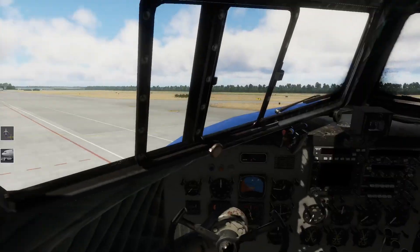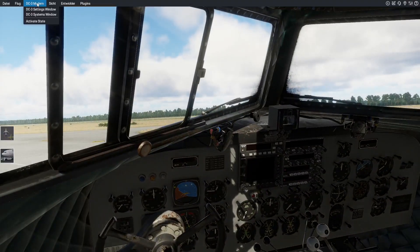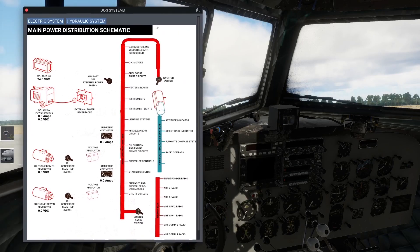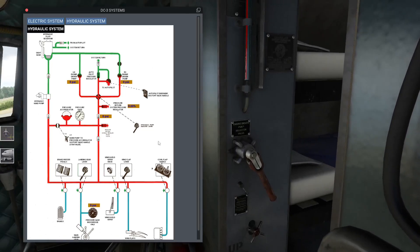Der Sprit reicht uns heute für den Start. Wir schauen uns hier noch an - ihr habt noch ein System-Window, da könnt ihr euch nochmal die Systeme anschauen: elektrisches System oder das hydraulische, auch sehr interessant für euch. Hier gibt's natürlich noch Hebel, die man umlegen kann. Zum Beispiel dieser Hydraulik-Pump-Selektor-Lever - da kann man hier noch umstellen und sieht, welche Systeme wie versorgt werden. Da kann man sich das im Detail nochmal anschauen.